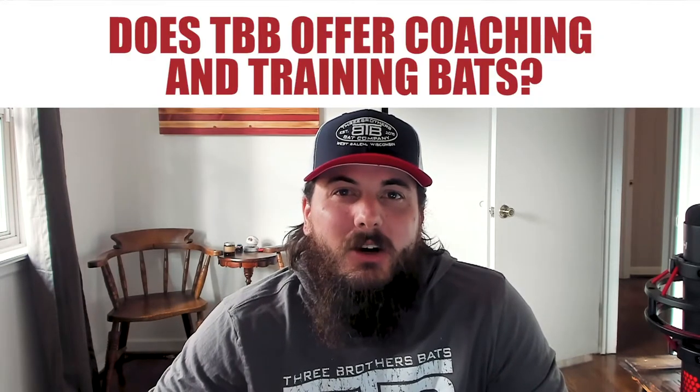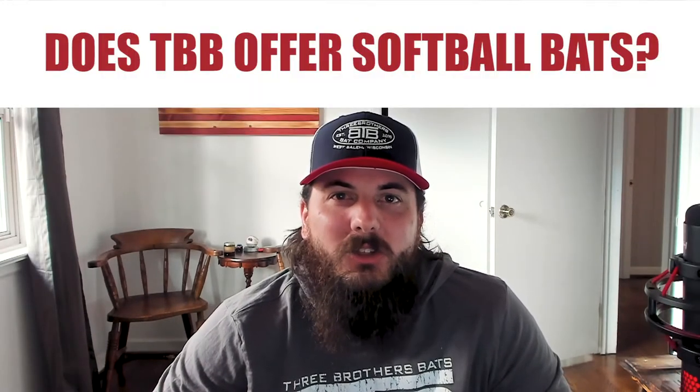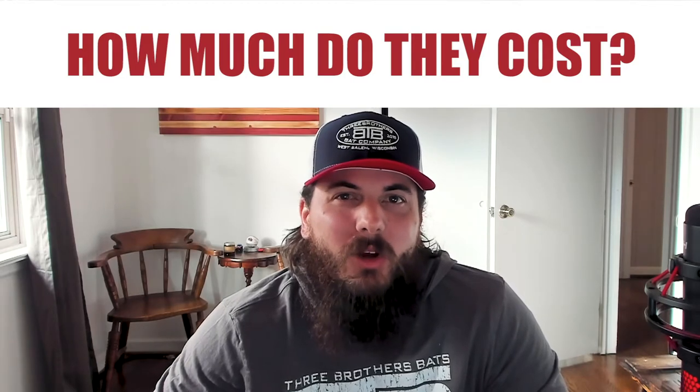Now let's get to some frequently asked questions. First up: does Three Brothers Bats offer any coaching and training bats? Yes — Three Brothers Bats offers a great fungo bat, also with a lot of customization options. It's a lightweight bat great for coaches to help position players practice their fielding and simulate in-game hits. Three Brothers Bats also offers a heavy swing trainer bat which helps players swing harder and faster. Next: does Three Brothers Bats offer softball bats? Soon — Tim, Dan, and the rest of the Three Brothers Bats team are hard at work on some wood softball game bats, so stay tuned for that.